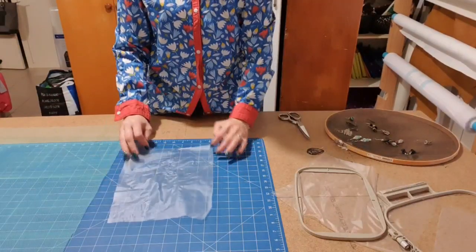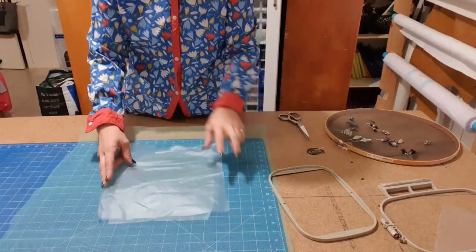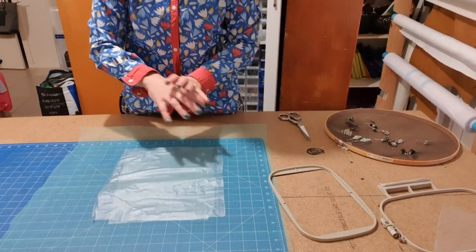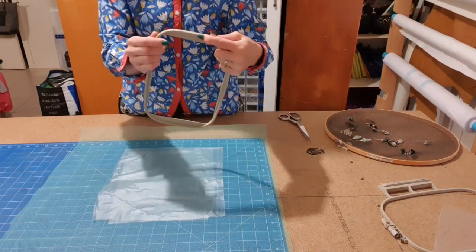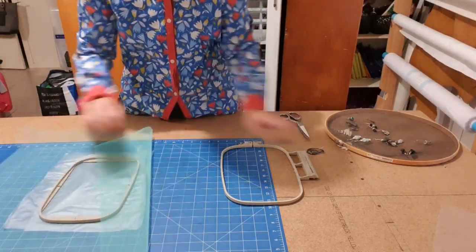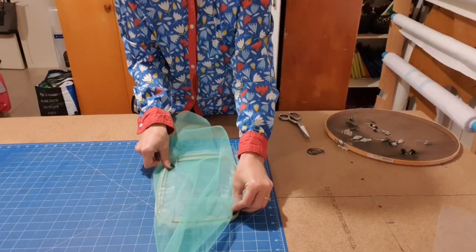I'm going to take one piece of stabilizer and lay it approximately in the center. Then I'll grab my second piece and make a sandwich. The reason we're using two pieces of wash-away is because the tulle holes are quite large and we want our design to sit well in the center. Then I'm going to take my hoop — it has an arrow for which side should point up — and place that in the center. I like to sit it approximately next to the fabric, roll it over, and grab opposite corners so I can pick it up and pop it in the hoop.